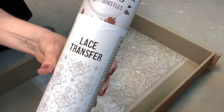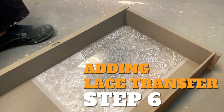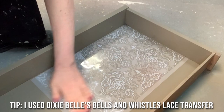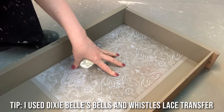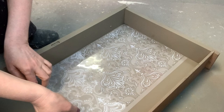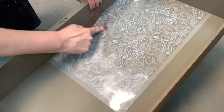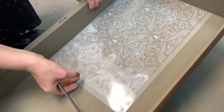I have this lace transfer from Dixie Belle's Bells and Whistles line and I cannot wait to use it on this project. I wanted to share how I do these transfers and get them on pretty quickly. You put it on a flat, firm surface and remove the backing. Once you have it stuck in place, the transfer part goes pretty quickly if you chase the bubble, because once you get some air in there you'll see that this part looks rather different — the darker area is still adhered while this area has been transferred onto the furniture.